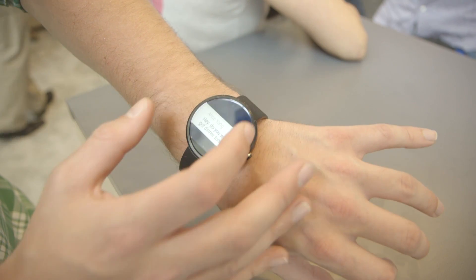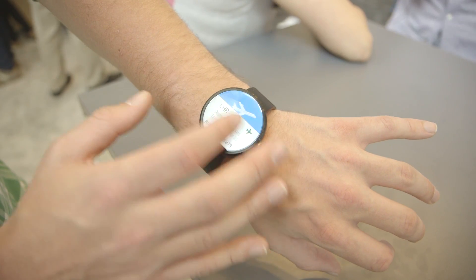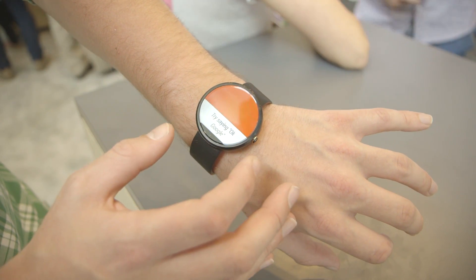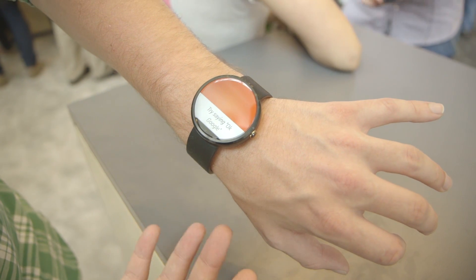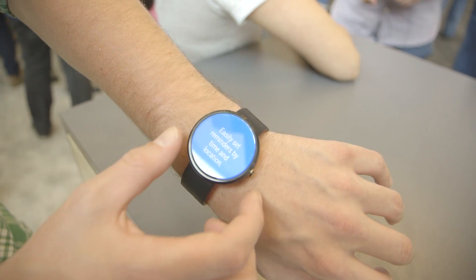It's currently running retail mode, which means it only does about four different things. But you can see some of what it looks like, and we got to see one running on a Motorola executive's wrist that ran just about this fast. You can say things like "OK Google," and even in a crowded room it figures out what you're actually doing and that you're talking to it.